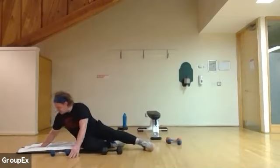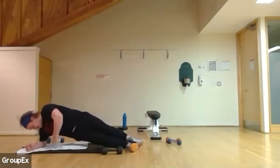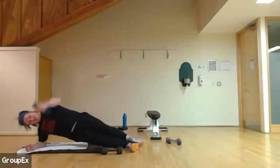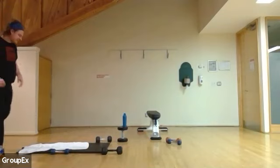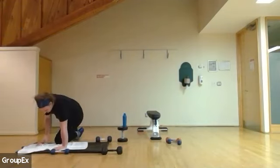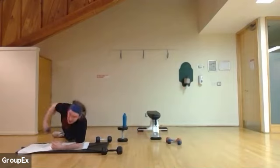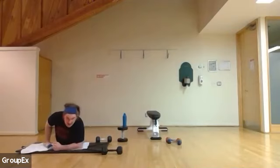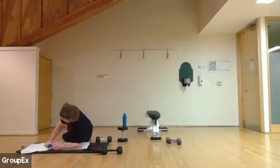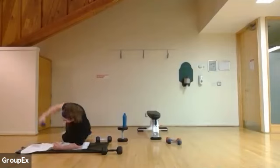50 more seconds. In three, two, and one. Switching sides. Starting in three, two, three seconds here. Breathe in, breathe out. About 15 seconds left. Breathing in, breathing out, and four, three, two, and one.